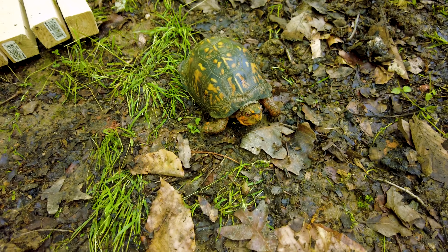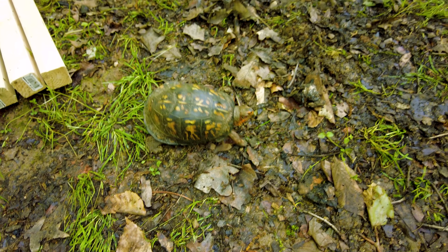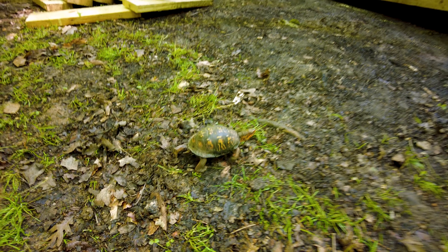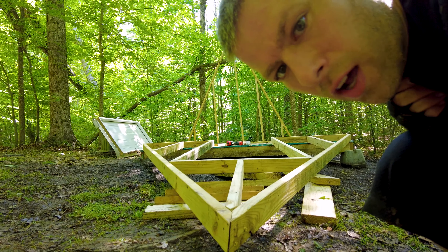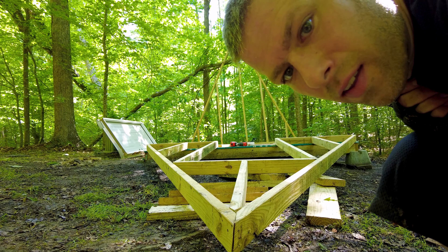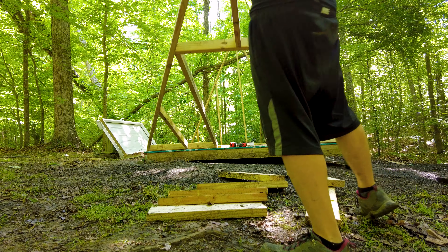Would you look at this — we found a magical little turtle on the construction site! How are you doing today, friend? I'm probably invading on your territory a little bit. You can mosey on, hang out at the site with me — you don't need a hard hat. All right, the back wall is done. Now I've just got to put the front wall up. Wish me luck.